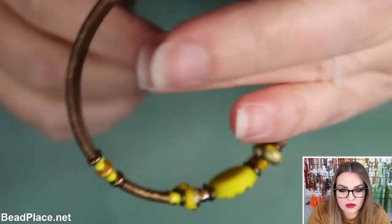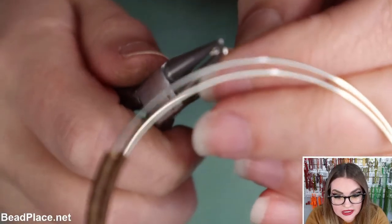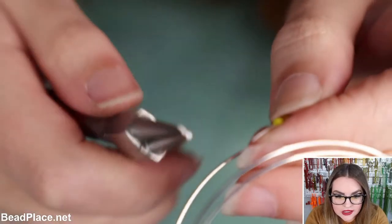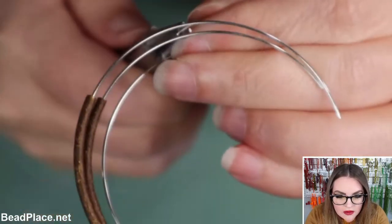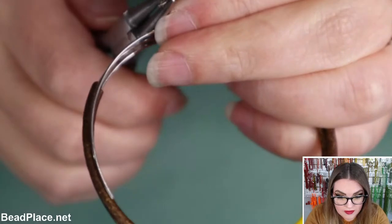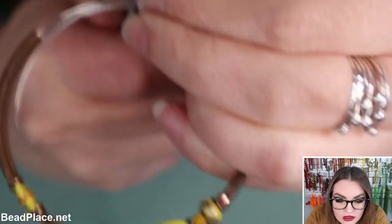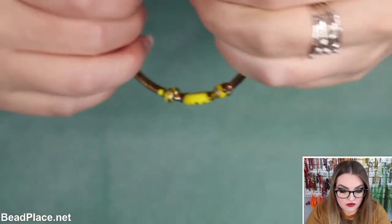Another cool tip: wear safety glasses while working — if you don't wear glasses, put on safety glasses when cutting wire. I've got a round nose pliers here. I'm going to grab the very tip of the memory wire and curl that end in. I'm just going to curl the end in and create a loop. I'll repeat that for all four ends.